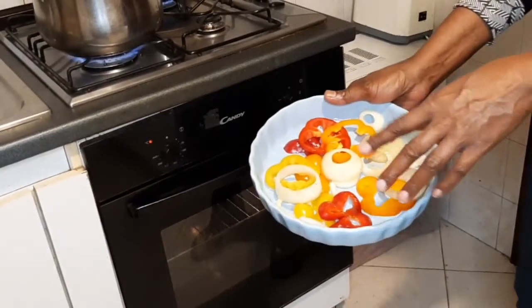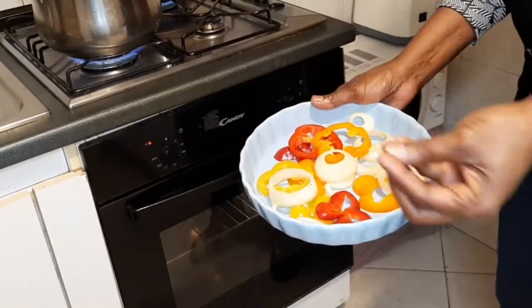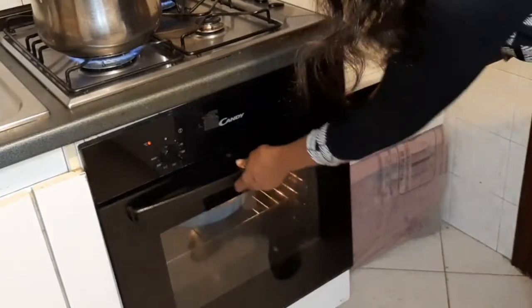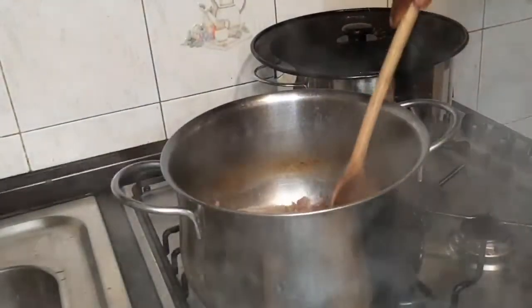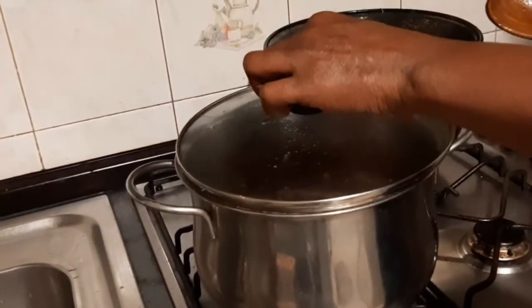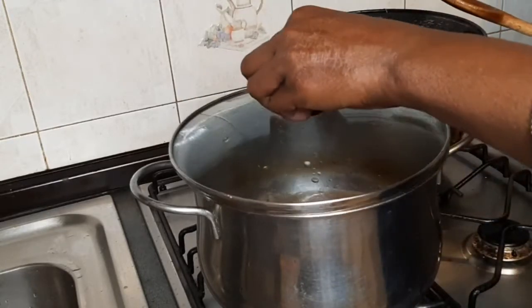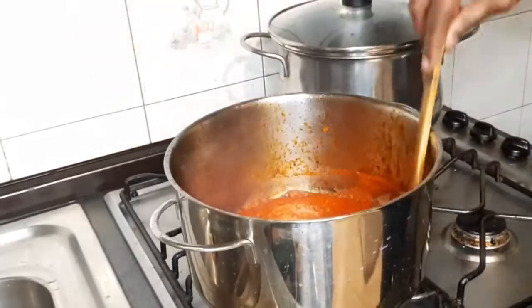Now the pepper and onions have been garnished with seasoning and olive oil, and I put it in the oven — try this, you'll like it — for just four minutes to heat. Now the gizzard is done, now it is soft. I will now turn off my gas.